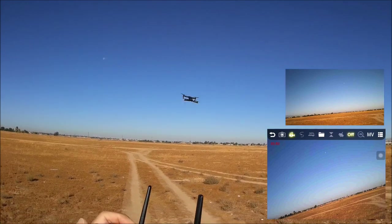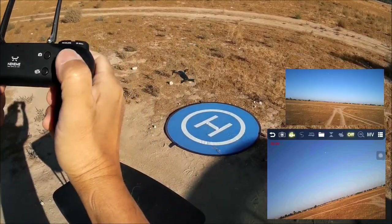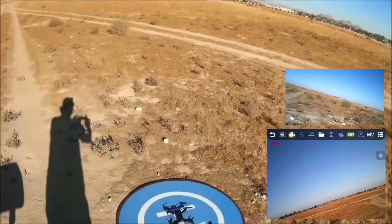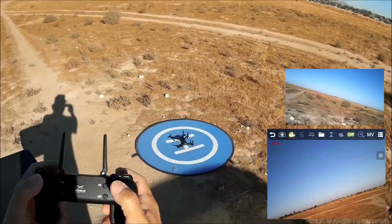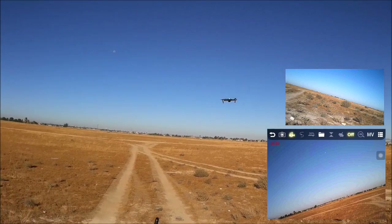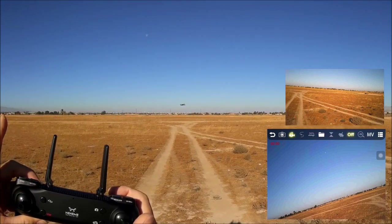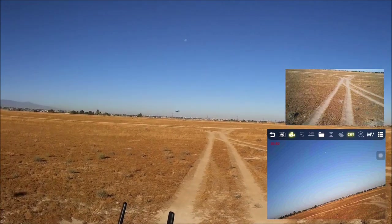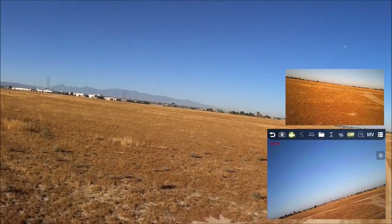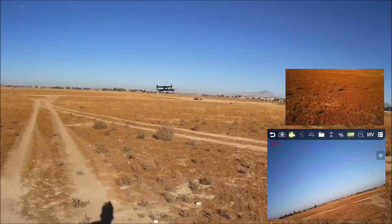One-key land works well, bringing it down smoothly. Testing one-key takeoff again — everything working pretty well so far, just with a little jerky motion occasionally. Attempting return to home: it starts coming back but fights the wind and drifts. Exiting return-to-home and recalibrating.